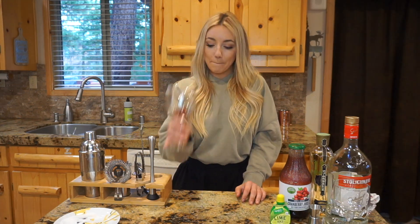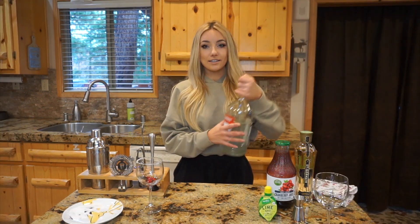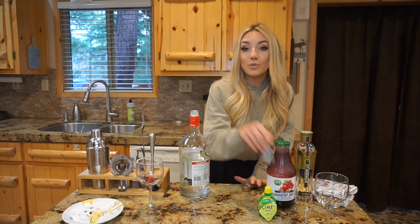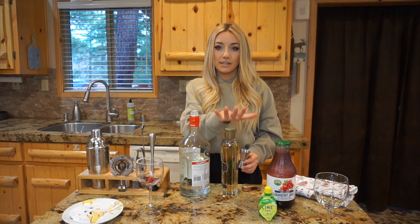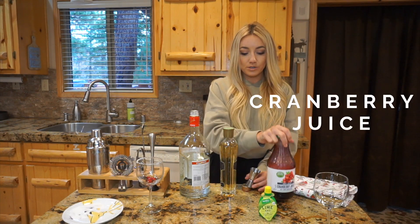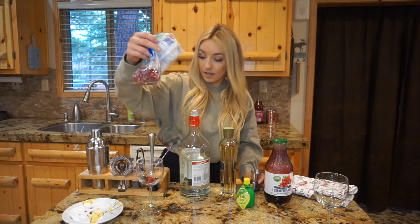First up we are going to start with the drink I just downed: the Merry Martini. All the vodka lovers and martini lovers out there, this one is for you. What you'll need is vodka, St. Germain which is an elderberry liqueur, cranberry juice, lime juice, and for garnish some sugar and cranberries that I stuck in the freezer.